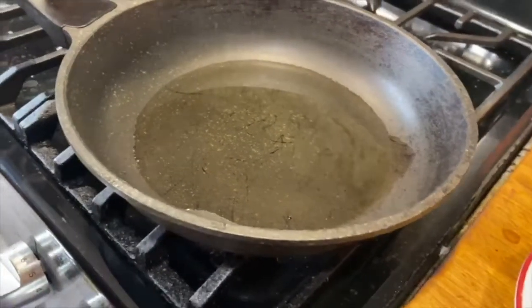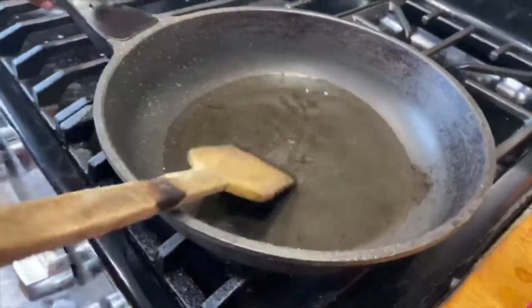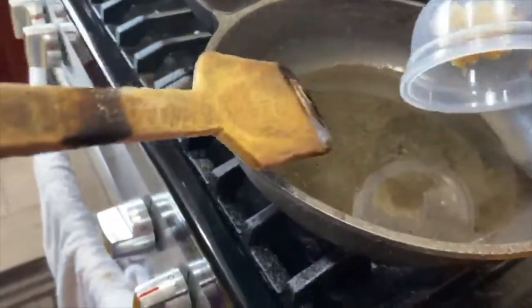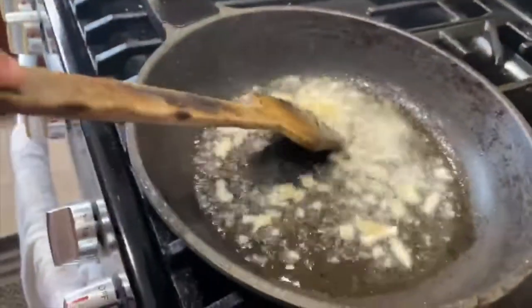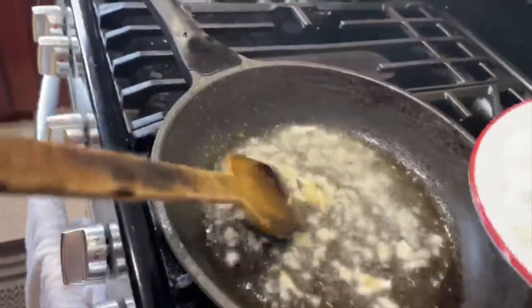The pan is ready and the oil is heated, so we are going to put the ginger garlic paste and salt it a little bit. Then put the onion.